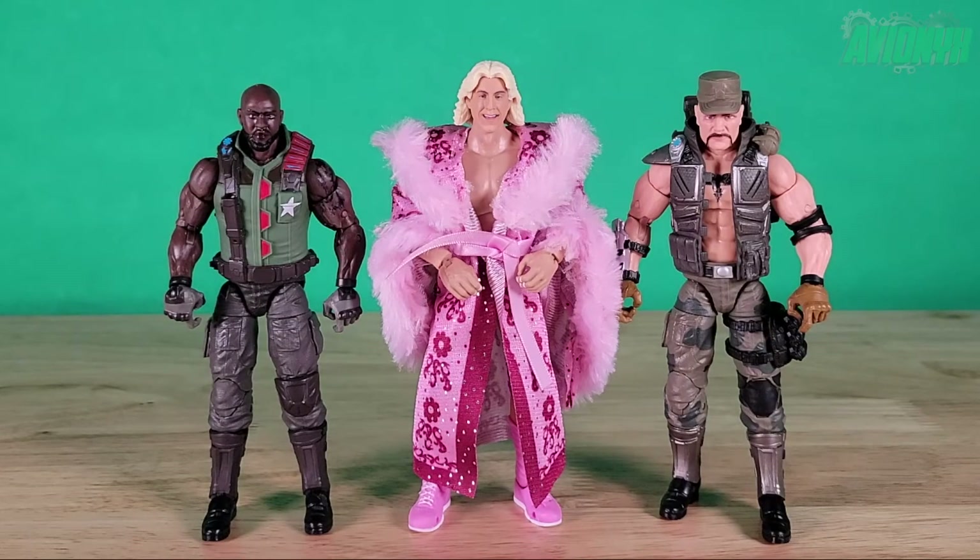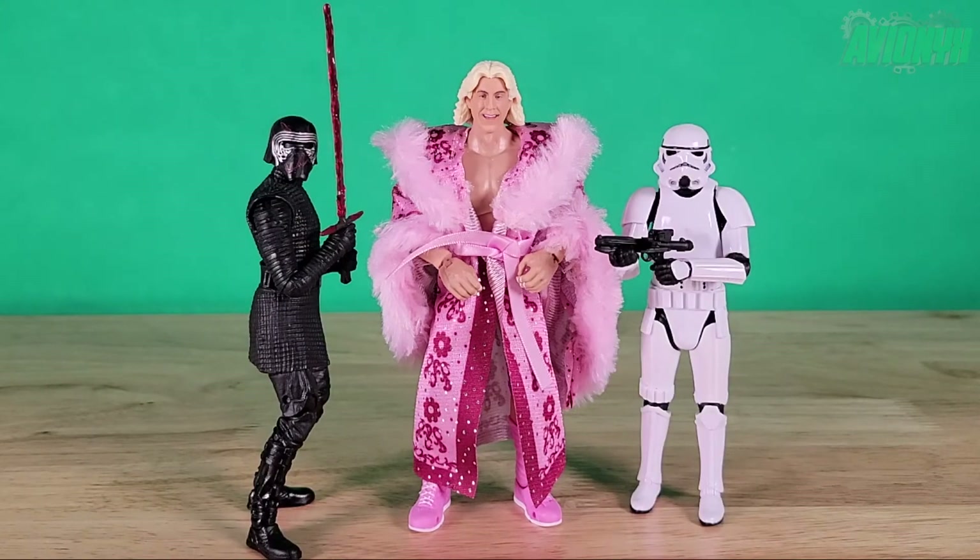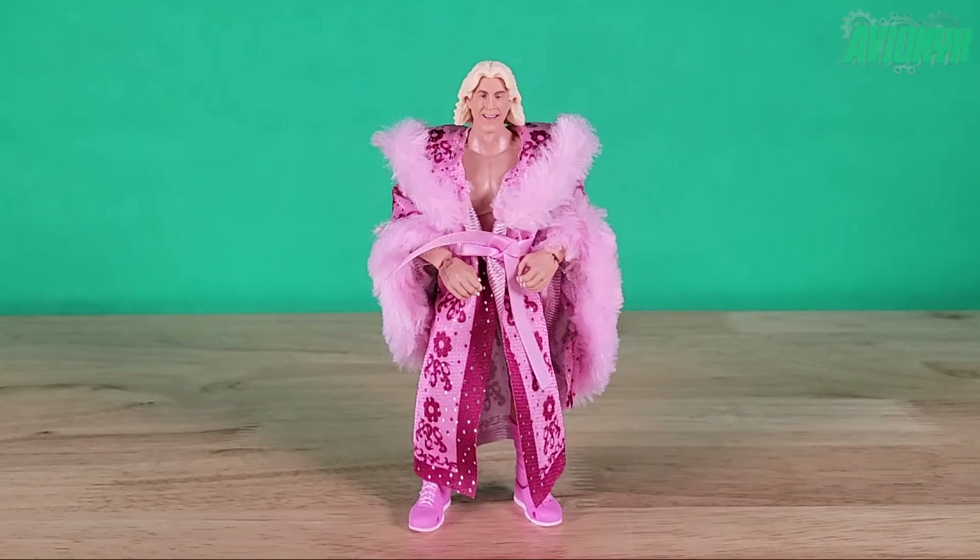For six-inch scale comparison, here are Hasbro's G.I. Joe Classified Series Roadblock and Gung-Ho. These two figures are taller than most other Joes — Cobra Viper and Cobra Trooper are shorter than Gung-Ho and Roadblock — making them noticeably shorter than Ric Flair. Throwing in some Star Wars six-inch scale figures: Kylo Ren and Imperial Stormtrooper from the Black Series. This really shows the size difference between six-inch and seven-inch scale.